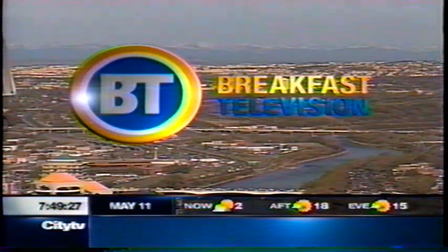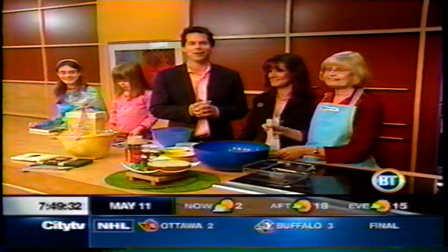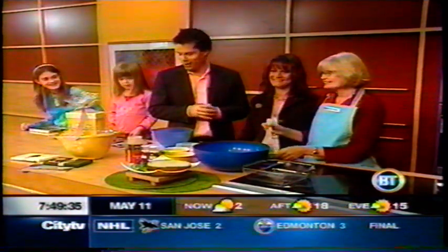Good morning, everybody. Welcome back to Breakfast Television. We're going to go to 18 degrees today — right now it is 2. We are so lucky because the matriarch, Joan Hewitt, is here with The Brood to talk to us about some great Mother's Day cooking.